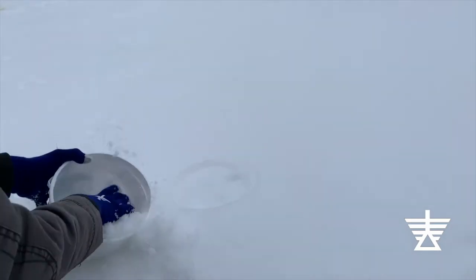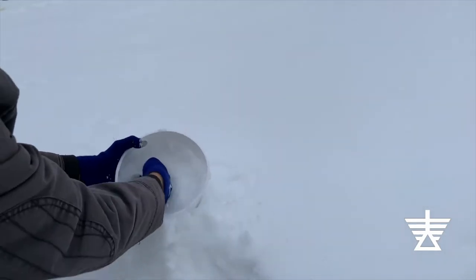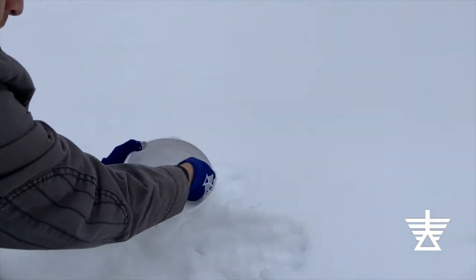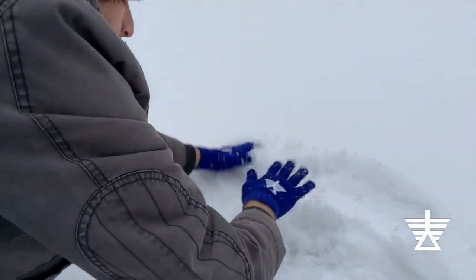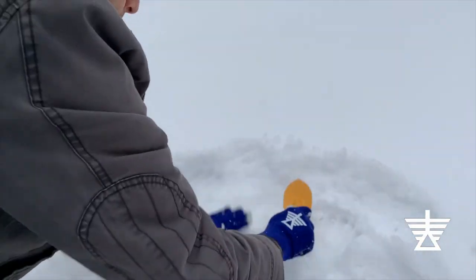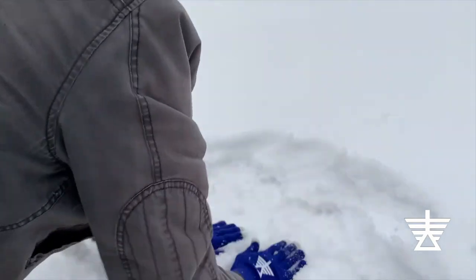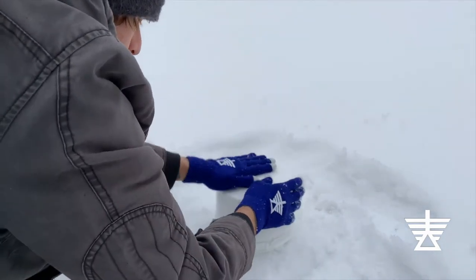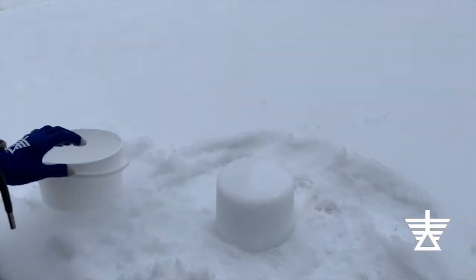Snow sculpting is a reductive process. You remove snow to make a new form. To start, you need a large block of snow. Pack the bucket tightly with snow. Flatten the snow on the ground where you will place your first block. Then empty the bucket upside down onto the ground. You'll have one small bucket-shaped block. Repeat, stacking the smaller blocks to make a larger block to sculpt.